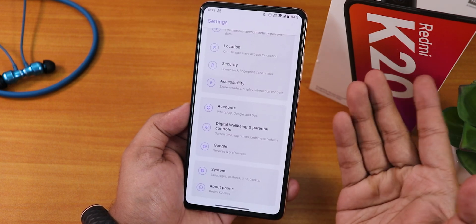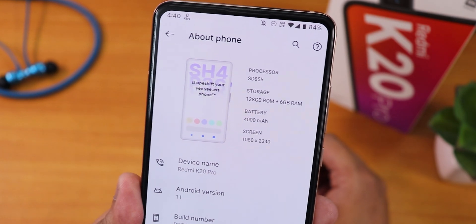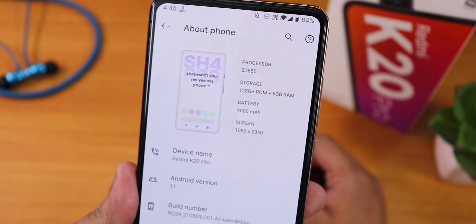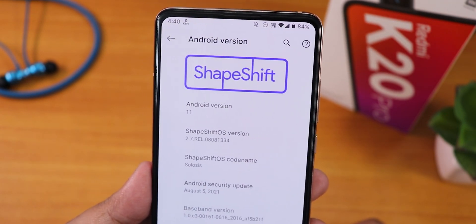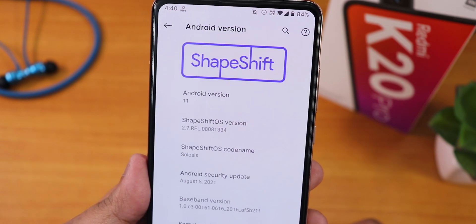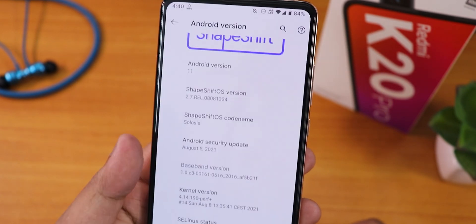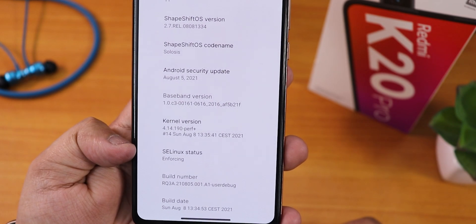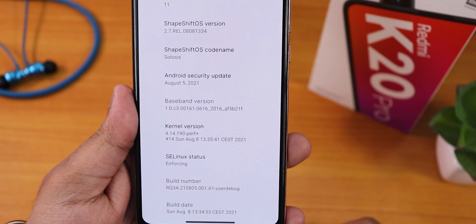Let me show you the about section. Sometimes the system just force closes — it shows the ShapeShift logo and SH4. The Android version shows as 11, ShapeShift version is 2.7 release with the Solosys name. The security patch is August 5th, 2021. The stock kernel is Perf Plus kernel, Linux series is enforcing, and the build date is 8th August 2021.